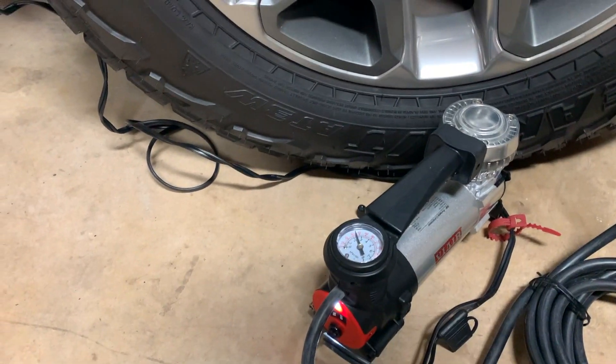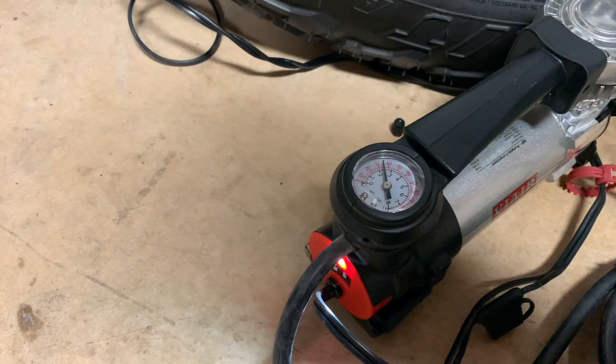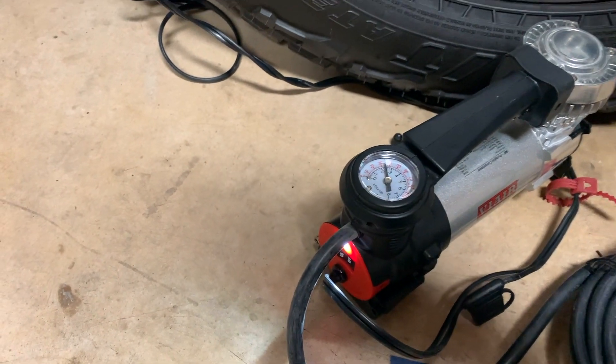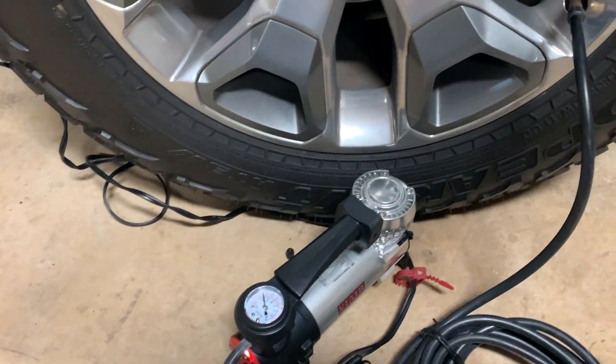All right, so that was about 15 seconds. We'll take a look at the pressure gauge and we're about halfway between 30 and 40, which is kind of normally where I run my tire. So that's actually pretty quick if you just needed to top off a tire — not too bad.